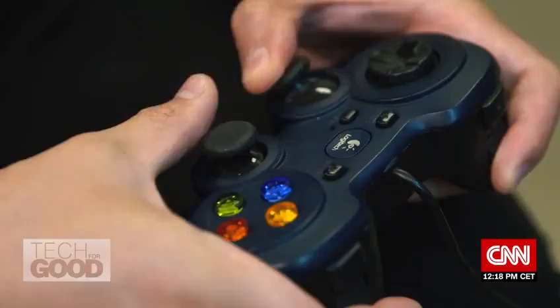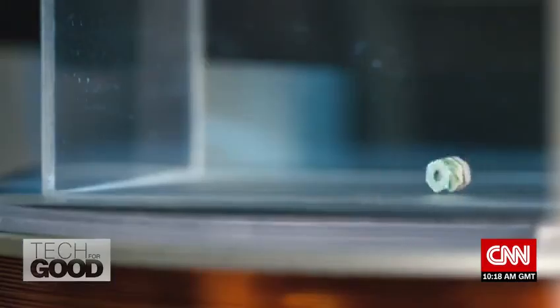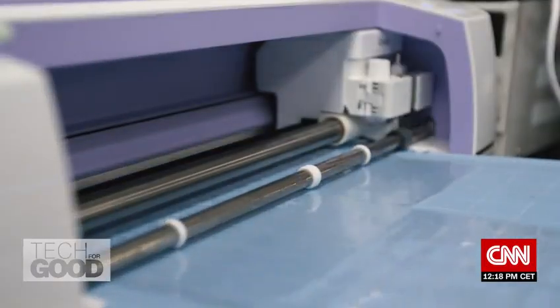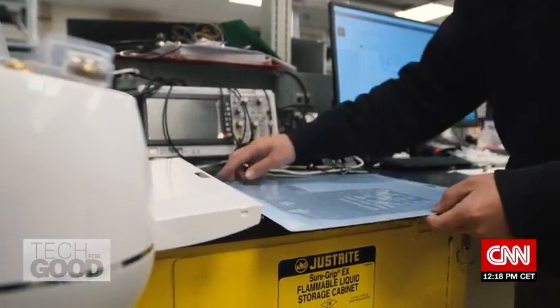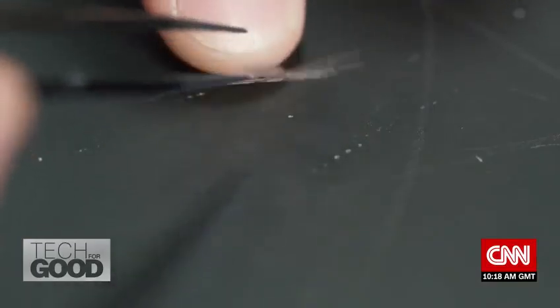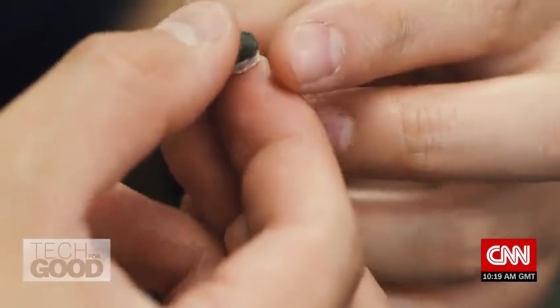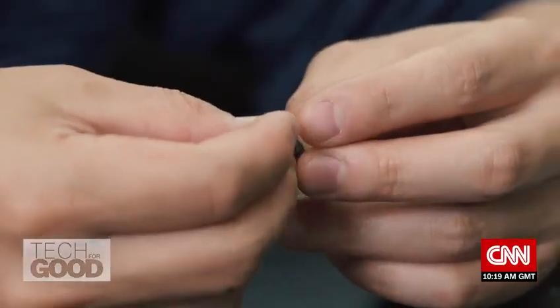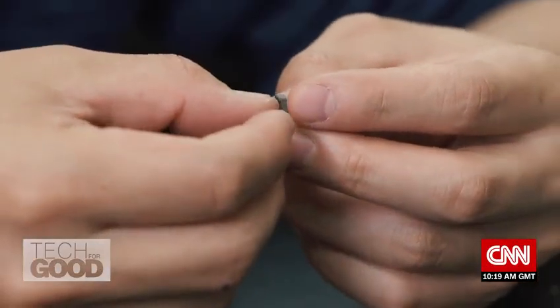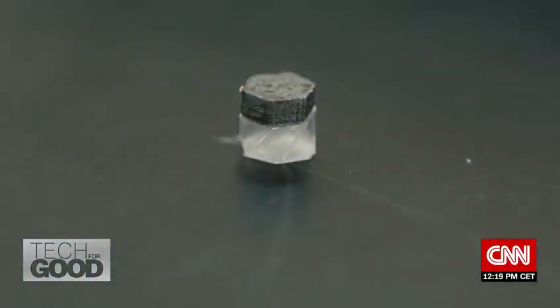Inside Zhao's lab, engineering students are working on developing a host of tiny robots that may soon reconfigure the way doctors treat patients. The process begins by printing out a plastic origami cutout and manually assembling it into a single foldable unit. After that, a 3D printer can extrude a polymer resin containing magnetic particles onto a glass plate, which gives each unit a magnetic polarity and provides the driving force for the navigation of the robot.